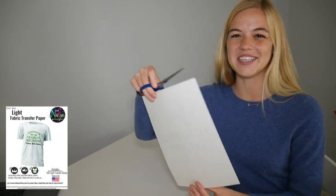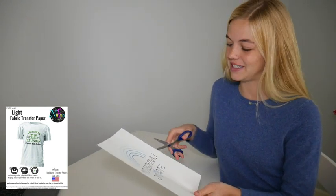Now that your design is printed, use scissors to trim the image on the transfer sheet to remove any excess and unwanted area. I suggest rounding those sharp edges for better transfer performance and adhesion.